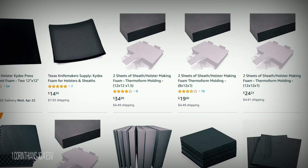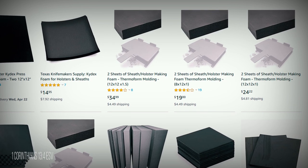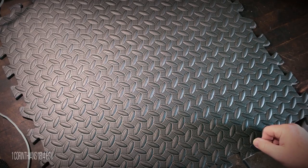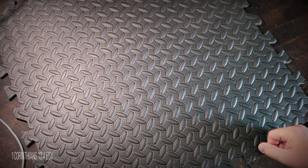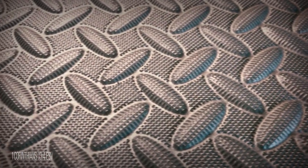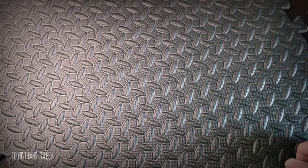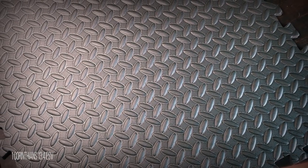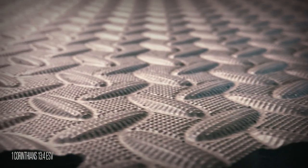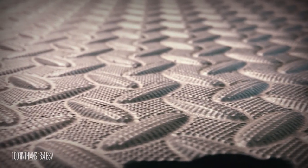The first thing needed was foam. You can buy Kydex forming foam off of Amazon, which I'll have a link to, but I already had these foam squares that interlock for a padded floor, so I just decided to go with them. I wanted the press to be about 12 inches by 12 inches so it can handle larger knife blades, and I thought these foam squares would be perfect because they're around 24 inches by 24 inches.